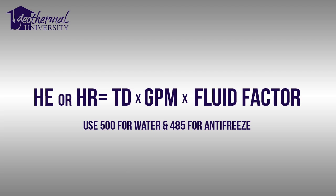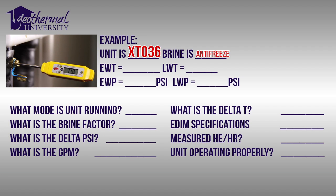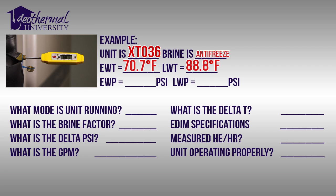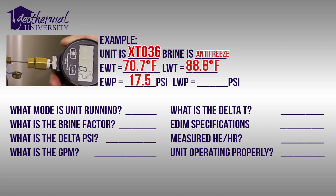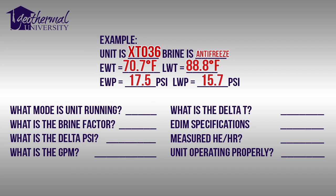Through these calculations, we'll calculate the BTUs per hour either extracted or rejected to and from the loop field and the refrigerant system. Our unit is an XT-036, that's a 3-ton forced air unit. Our brine is antifreeze. Our entering water temperature is 70.7 degrees Fahrenheit. Our leaving water temperature is 88.8 degrees Fahrenheit. We measured an entering water pressure of 17.5 PSI, and our leaving water pressure is 15.7 PSI. We're throwing heat into the solution, so we know we're in cooling mode.